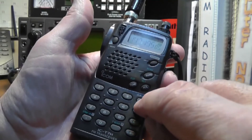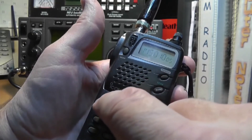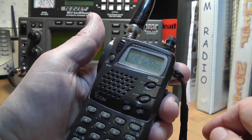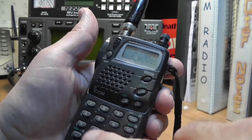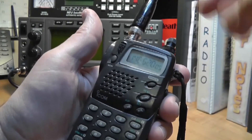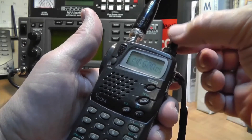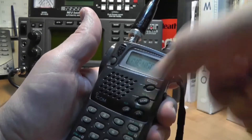If you want to use this on the VFO, you push the VFO mode and then you can punch in the frequency that you want. Let's say 146.520 — that happens to be the national simplex frequency for people going radio to radio without using a repeater. You can also punch in a frequency you might want to listen to, like the weather station. There's no large tuning knob, but you can go up and down in frequency by turning the small knob up here. The volume knob and the frequency knob are the two knobs on top.